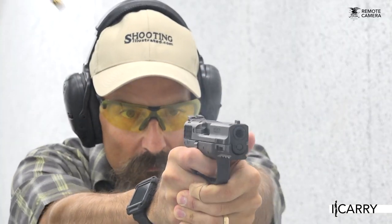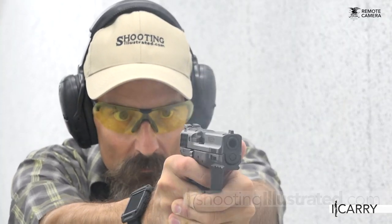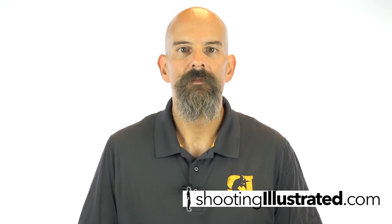For more information about this gear and other everyday carry combinations, visit shootingillustrated.com. And, as always, stay tuned for more gear on iCarry.